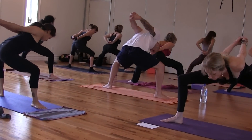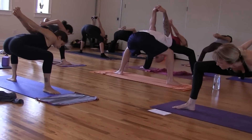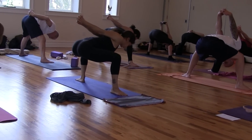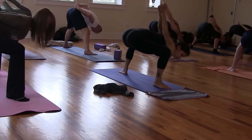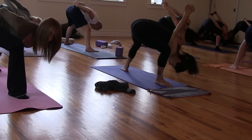Push the knees back, open and sink your hips. Shift your right shoulder inside your right knee. Right toes point right up to the top of the mat and your left heel kicks up. Humble warrior, crown of the head toward your instep.